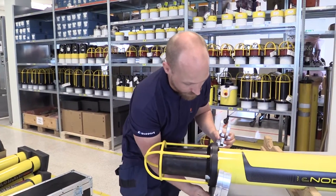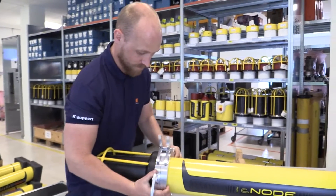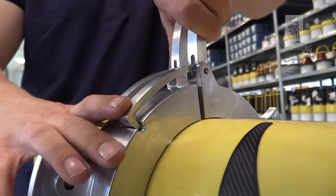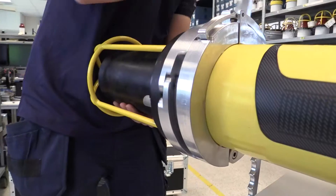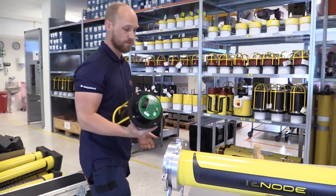Place the tool around the transponder. Slide it to the transducer, fasten, then screw. Now the transducer is loose.